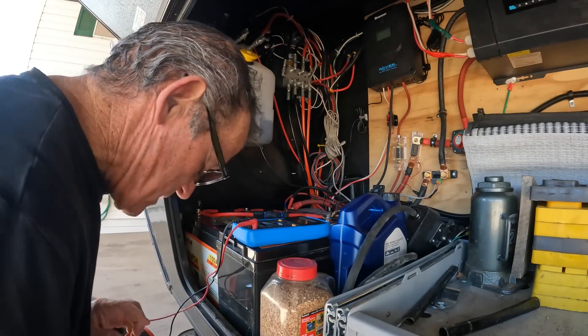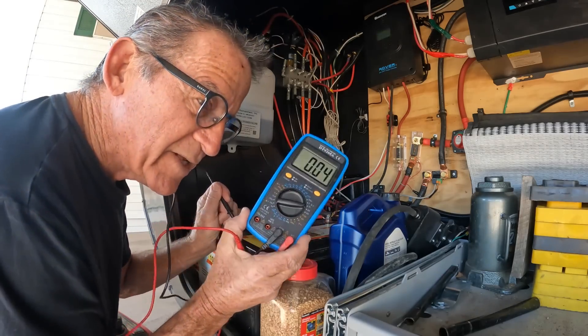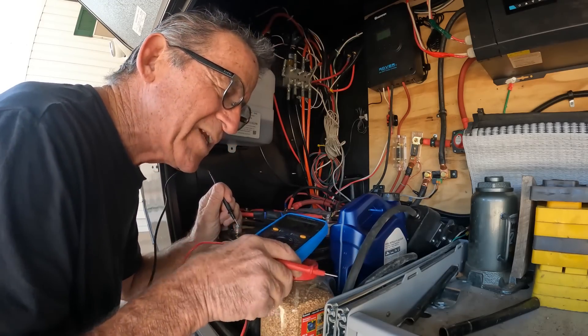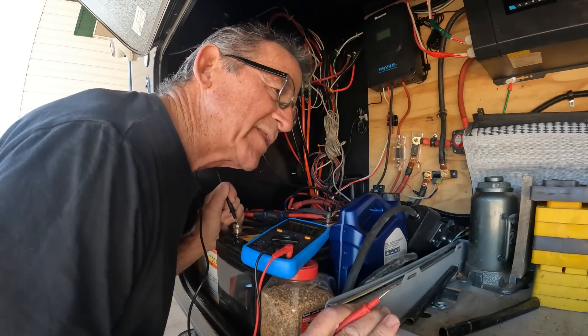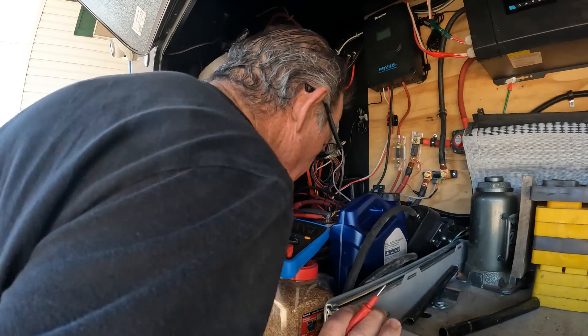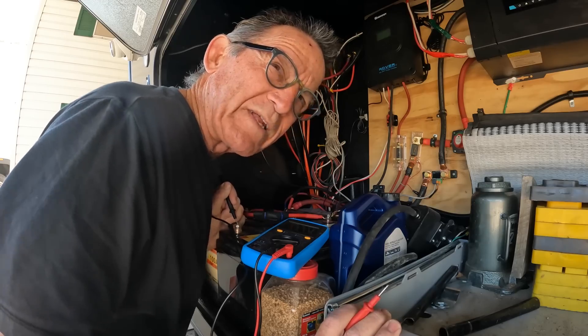I'm going to take you along on my diagnostic journey and show you what that entails. The first thing we're going to do is check battery voltage. If you don't have a DVOM, it's an essential tool if you're going to do this lifestyle. You don't need an expensive one — I bought this at a local Ace Hardware for about 20 bucks. You can go to Harbor Freight and get one cheaper; their cheapest ones are like six bucks.